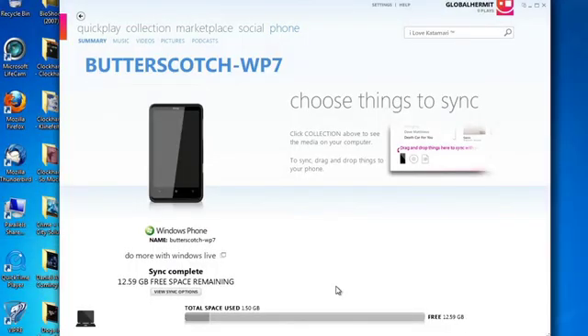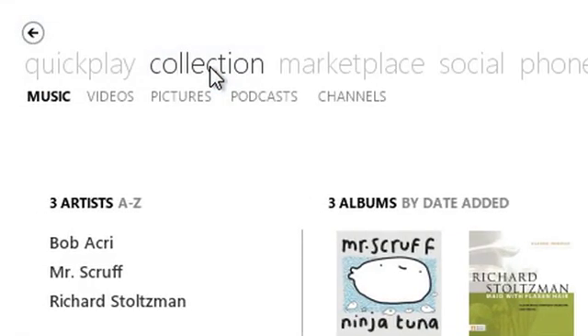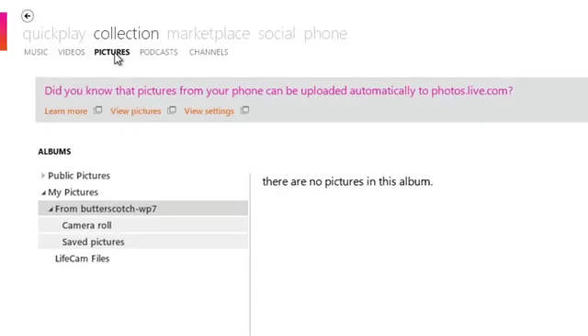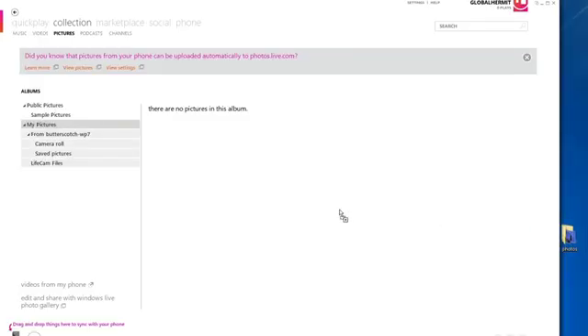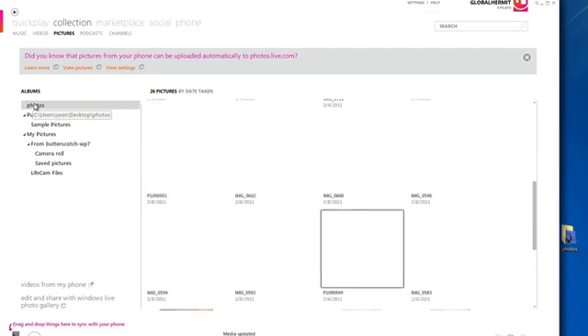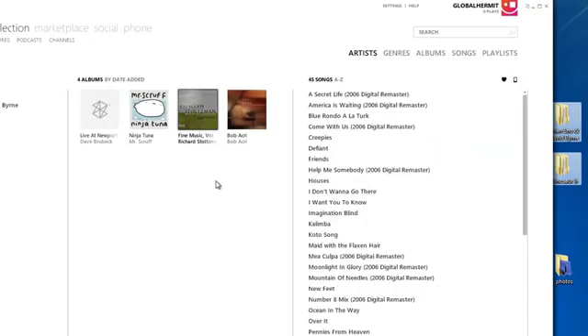Once this is all done you'll get a screen showing a list of all the items that you can sync and how to do that. At the top of the screen you'll see collections, showing a list of content you can manage using the Zune software. For example, you can click on photos and then start adding photos into your photos collection. On the left-hand side you can navigate to where the photos live on your computer, or you can drag a photo directly from your desktop into the right-hand pane. Same goes for music — you can drag folders right into the tab on the right-hand side and they'll appear as albums in your list.